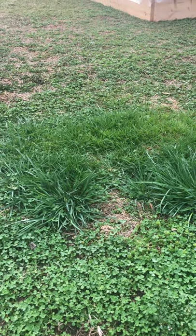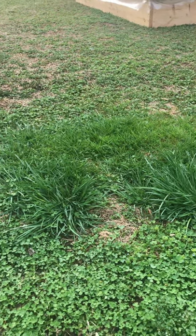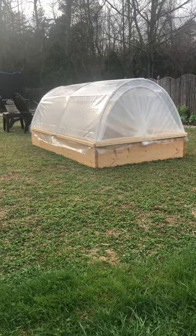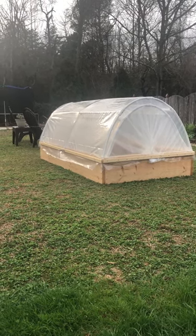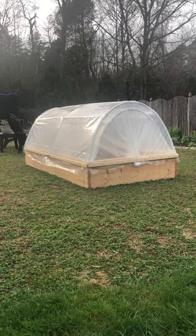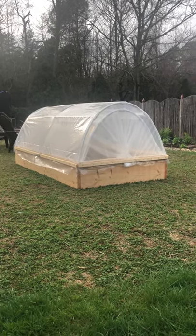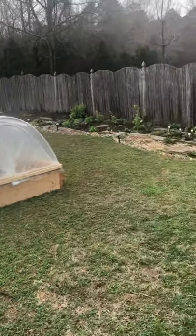Spring is here! It's March 25th and this is one of my most favorite times of year. I just wanted to make a little document of where I'm at with the garden for 2021. What you're looking at right now is called a garden bed hoop house that Frank made for me — that's new to the garden this year.